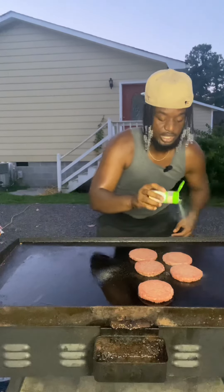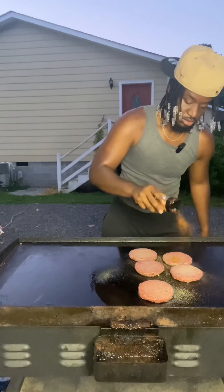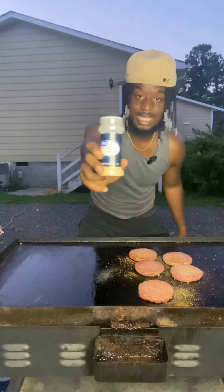I'm gonna put the seasoning on it real quick. Yeah, you know, I know how to use them big words like that, y'all. I'm adding some burger seasoning on there too. We also gotta add garlic powder on there too.